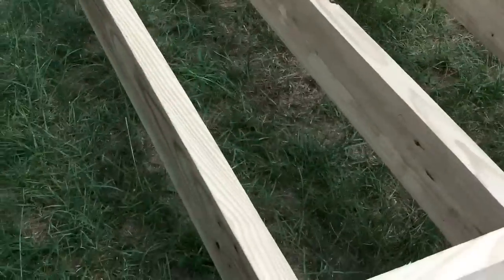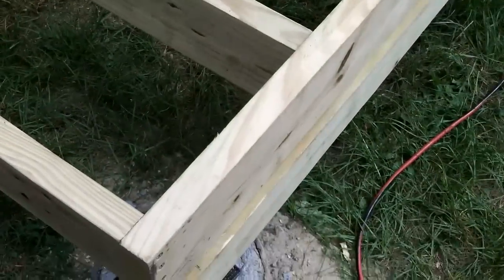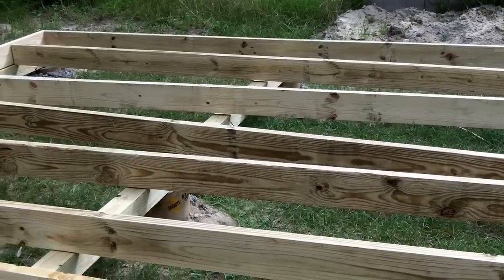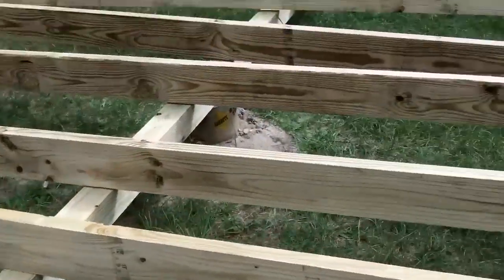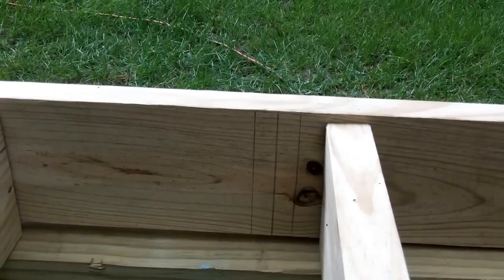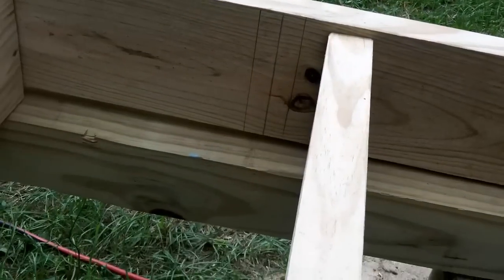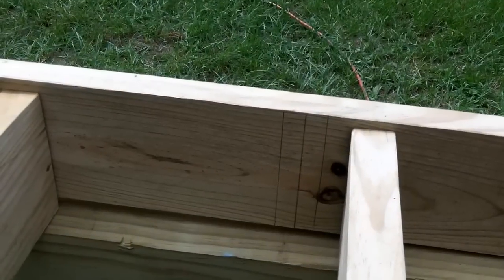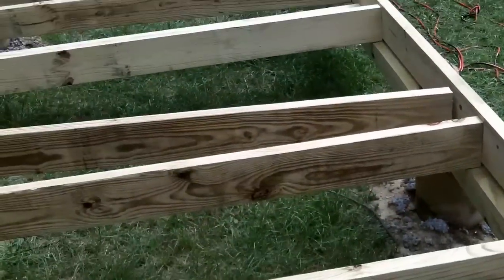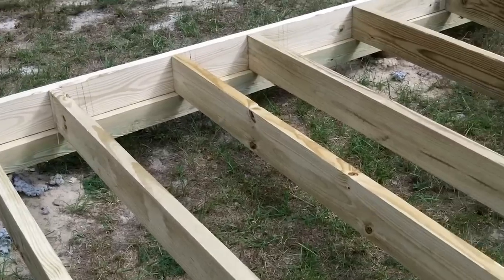These are connected and got those screwed in. I've got this held in place by some screws to the 4x4s. I'm going to use these 16-inch on-center markings I drew, just center up each board with that mark and screw it in. Do that with all these boards and I should have a subfloor. Then I'll start putting plywood on top.